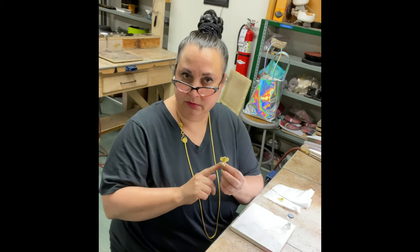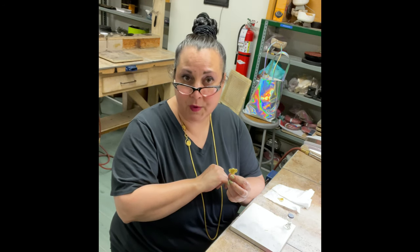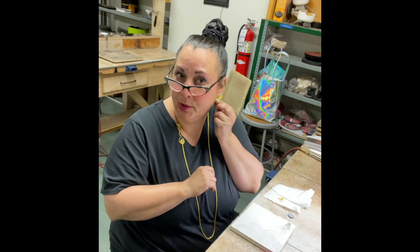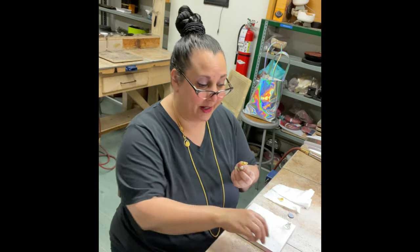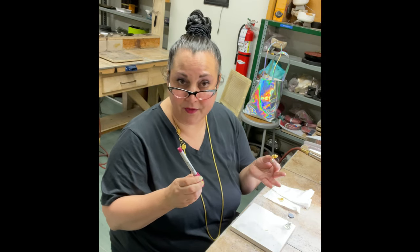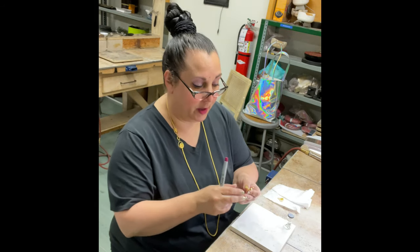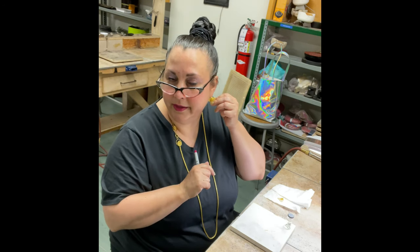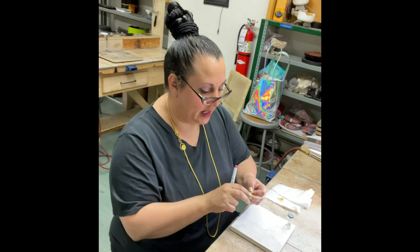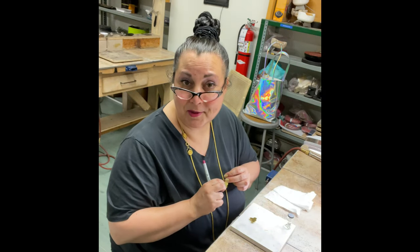With an earring like these, I'm going to guesstimate where I want the post. I want them to hang down, so the post is going to go basically behind the stone. Normally I just lay them both out, take a sharpie and put a little dot there, and look at it until I go, yes, that's the spot. I don't want it so high that it hangs down too low, and I don't want it so low that it sits on the ear too high.